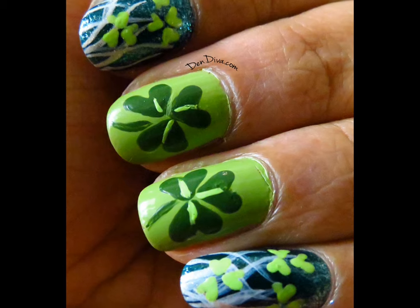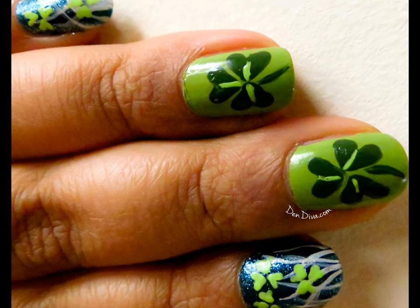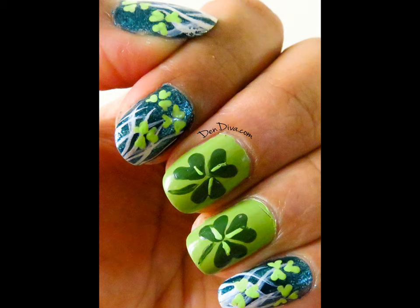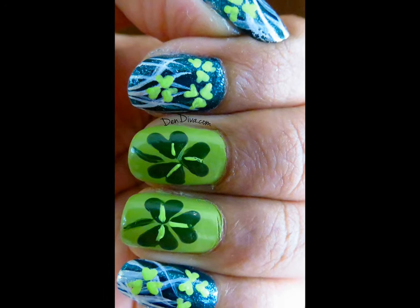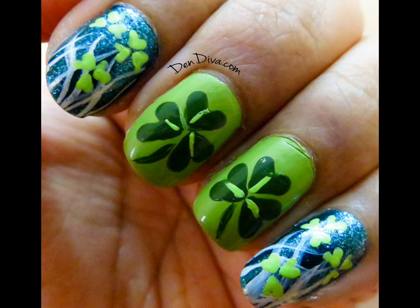I've included step-by-step pictures of this nail art on my blog dandiva.com — the link is in the description below, go check it out. I've also mentioned what products are used for this nail art. Give a thumbs up if you like this nail art and subscribe to my channel for more nail art videos.